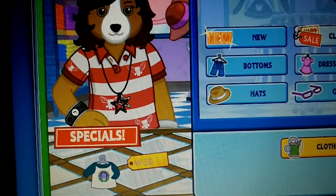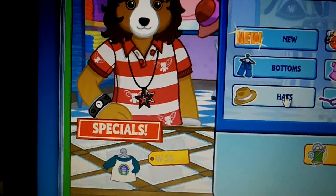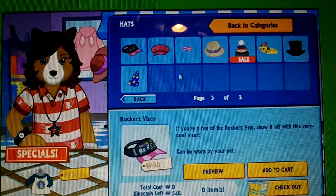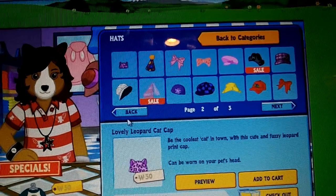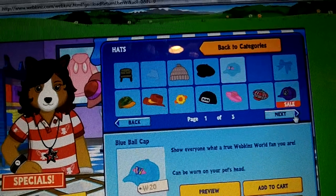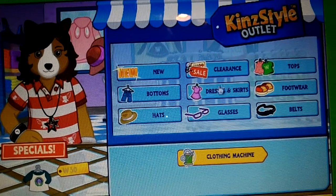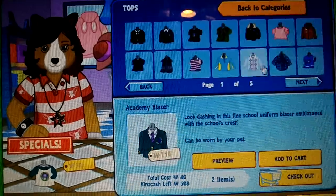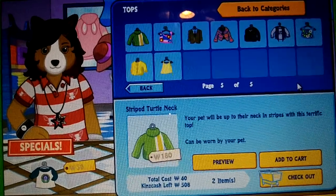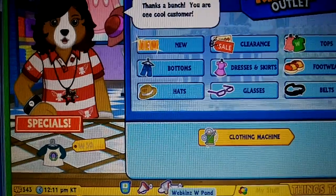And then for the detective cap, you need the two caps and the tan suit top. You are one cool customer.